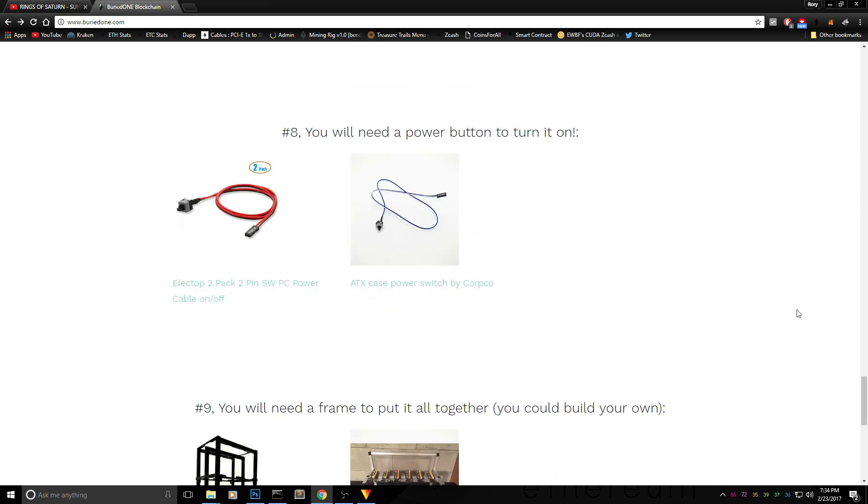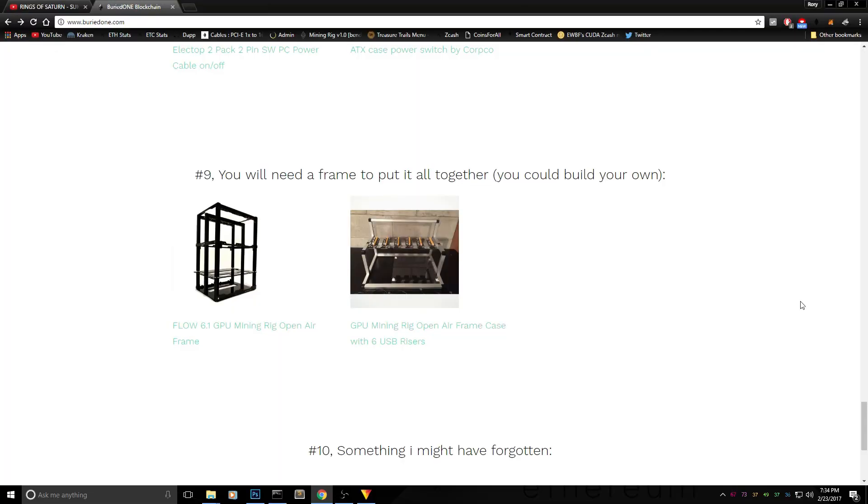Finally you'll need a power button to turn the rig on. It's an ADX case power switch — just two pins into the motherboard and you're good. It's around 50 cents, but I'd recommend ordering 10 at a time because the shipping costs will hurt if you only order one.